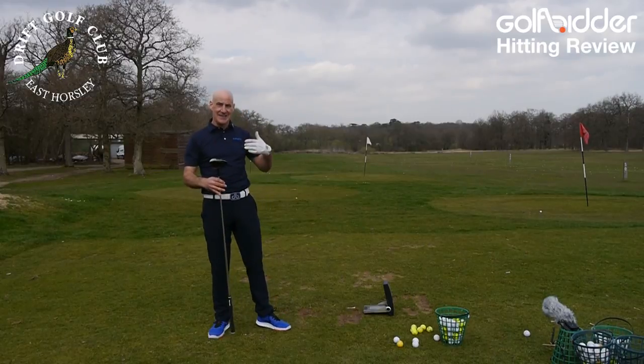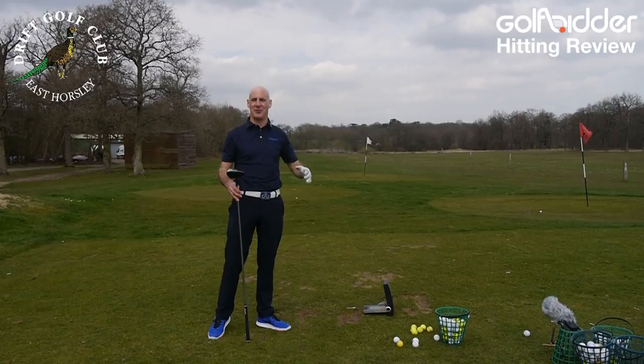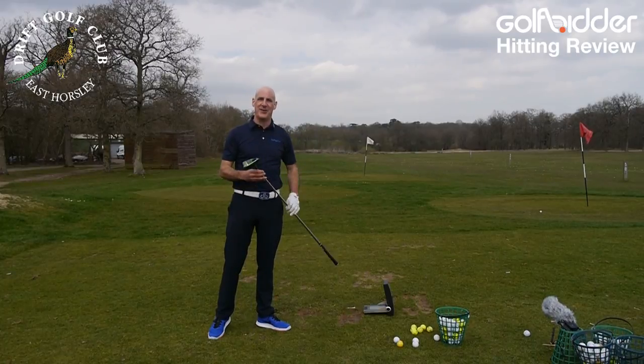Going to hit a few more shots, change the sliding weight, play around with it, get some averages, and then we'll jump back to the studio where I'll summarise the Big Bertha Epic for you.